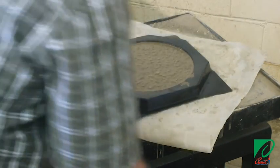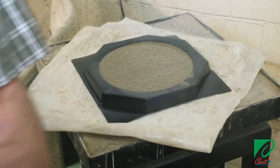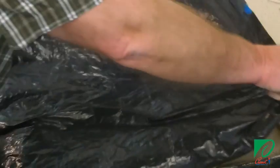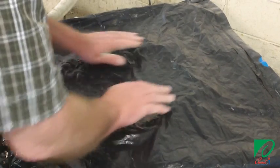Now that we have the correct amount of the mixture, we will use a vibrating tool to evenly distribute the concrete in the mold. We are using a small vibrating table in this example. Then we cover the mold with a plastic film to prevent water from evaporating from the concrete and wait for the concrete to cure.